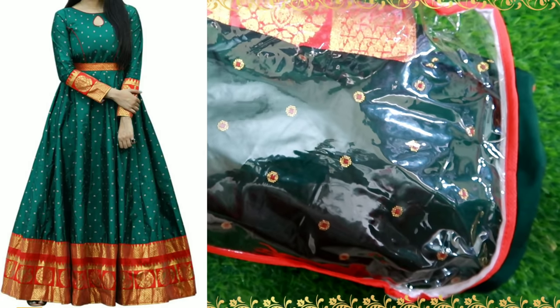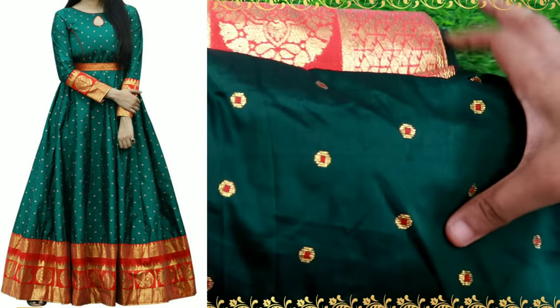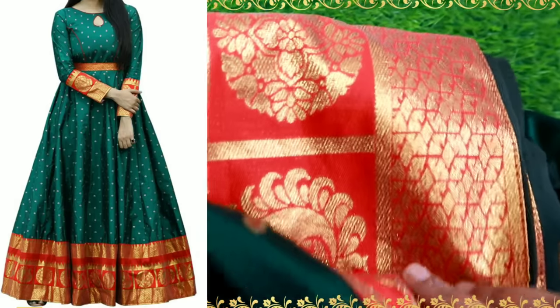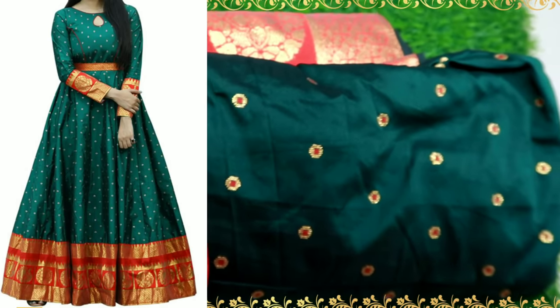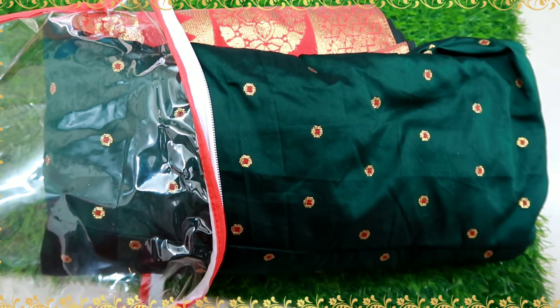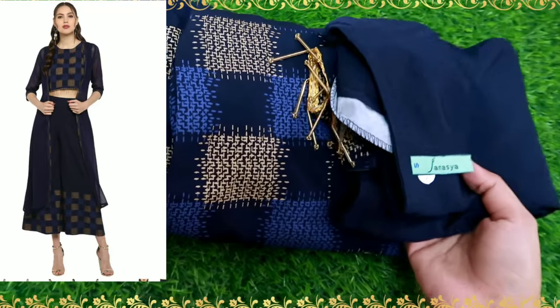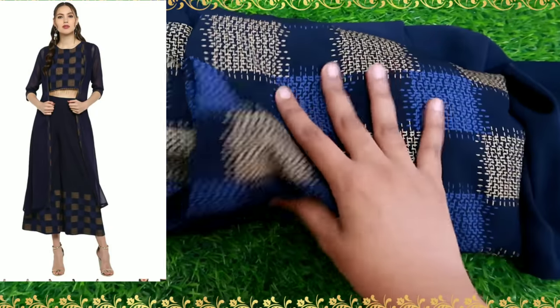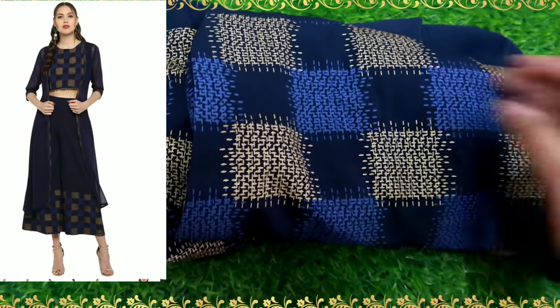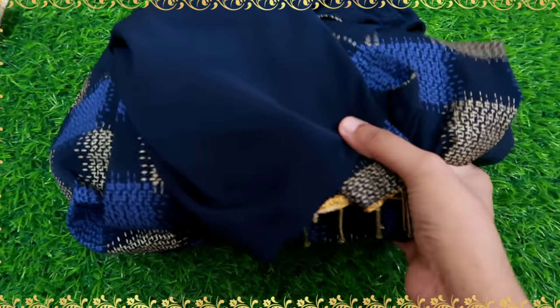We need to check the material quality — it stretches well and fits perfectly. I'm going to alter the size slightly and we are going to wear this dress for a night party. This outfit is super cool — you can check the link in the description below.